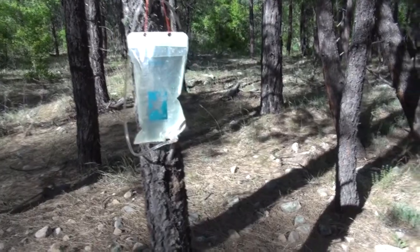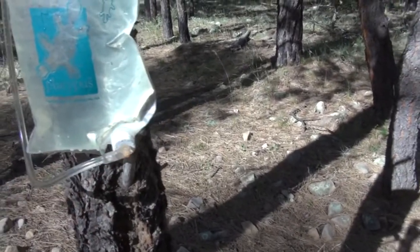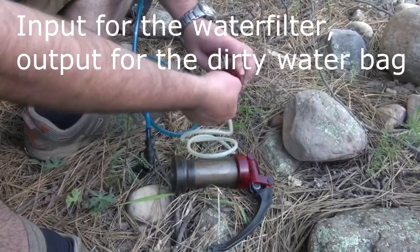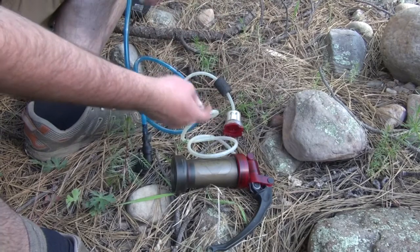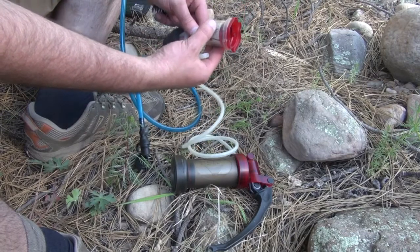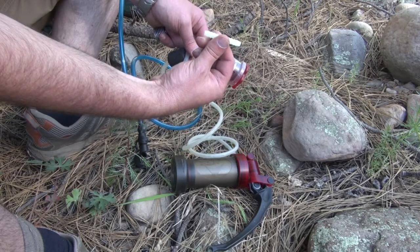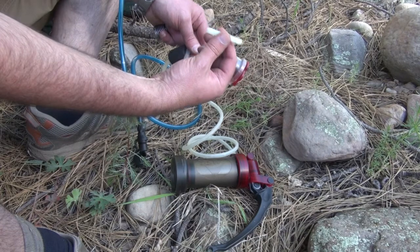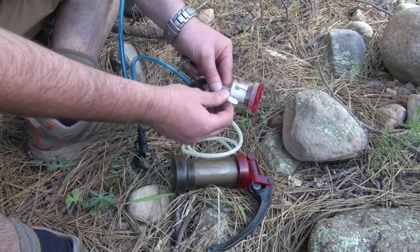I've got a water container — in this case a platypus — with a connection on the end that you'd use for a bite valve or camelback-type outfit. What I do is connect this into the water filter: I remove the output nipple — in this case because I put a filter on the end. You can get these double barbs at the home improvement store, and then you can use this to connect from here to the output of the water container that's hanging up.